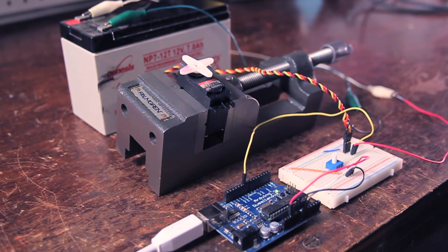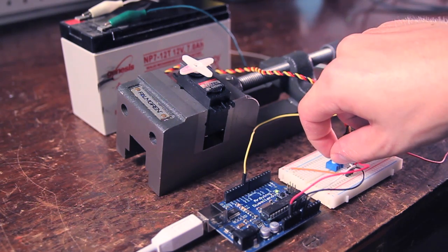Hi folks, welcome to another episode of NYC CNC. This is part two of my Arduino servo tutorial series, and today I'm going to show you how to supercharge your servo.